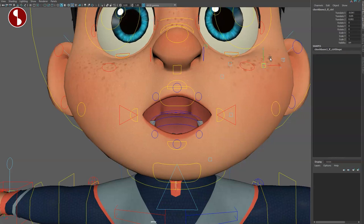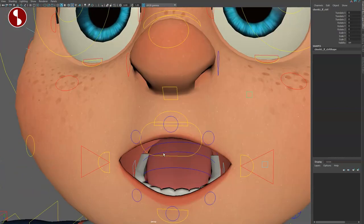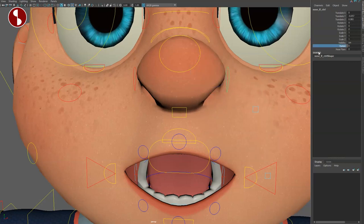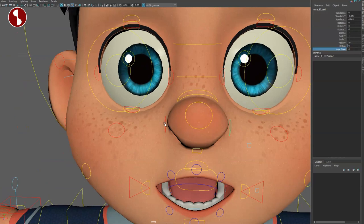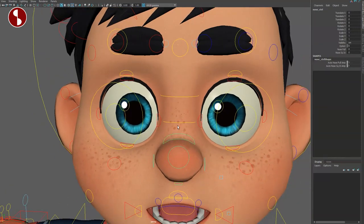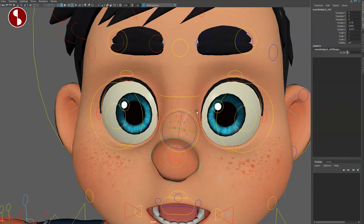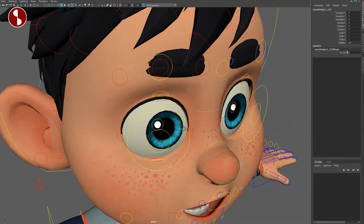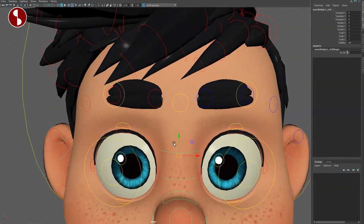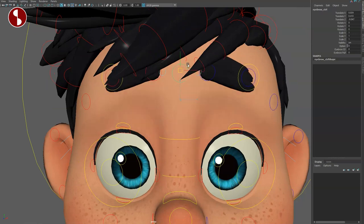Go up here and you have your nose control — you can move it around, scale it. You have nostrils with scale, translate, and rotate, and nose flare built in for both sides. You have the tip of the nose to move around and scale. Just like all the other rigs, you can change the rotation following the hierarchy. If you want to change the structure of the nose you can go IK control on and move these around as IK controls — very cool.